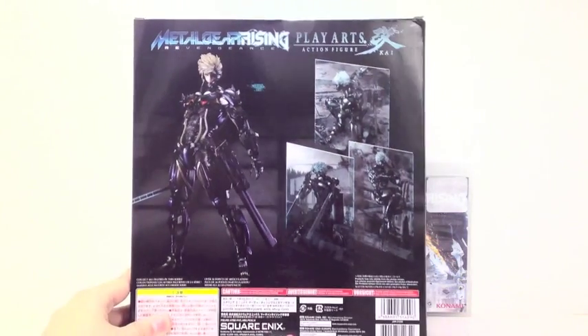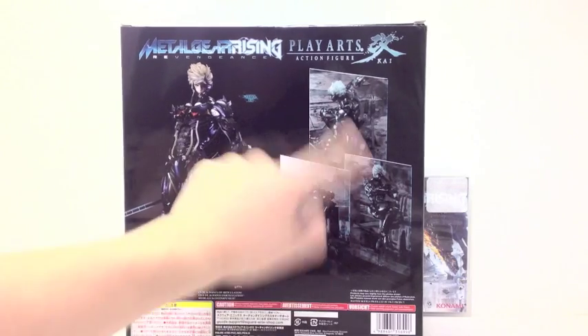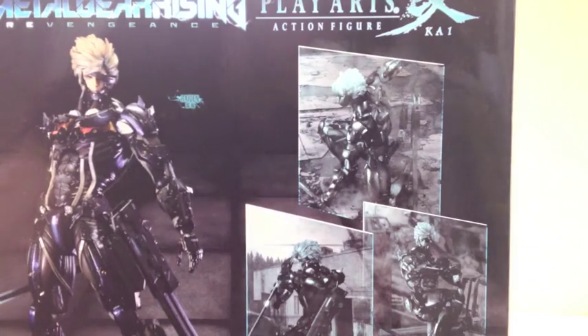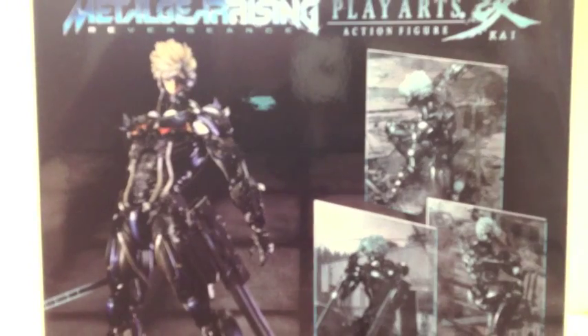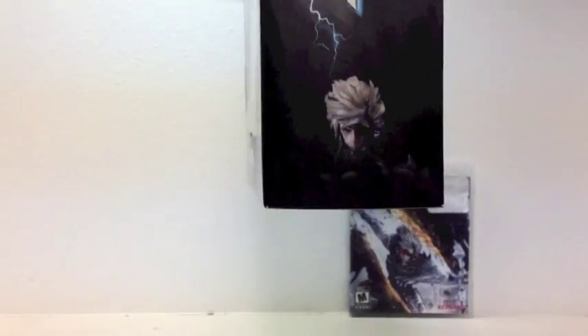On the back we've got a picture of Raiden looking cool, some cool pose shots — pretty neat. Not bad. On the other side it's just the same thing, with a little Raiden down there.